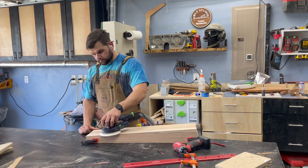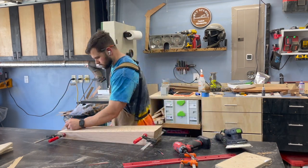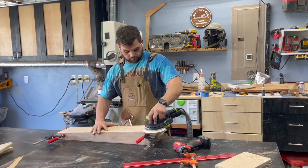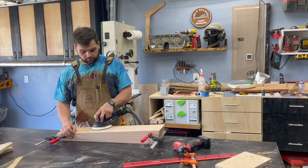To make life easier and avoid rounding over any corners, I clamped multiple legs together — basically any parts where I had two or more of the same. I used a pencil line to keep everything nice and even and then just knocked out the sanding for the base.